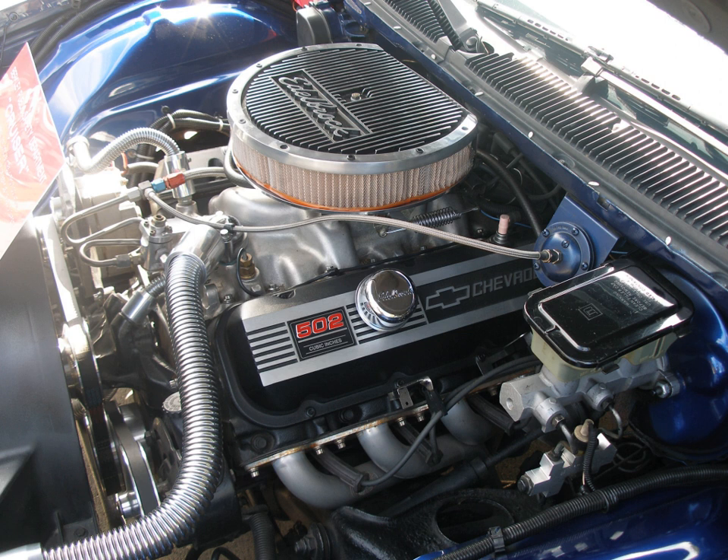The 366 CU in Big Block V8 gasoline engine was used only in Chevrolet medium-duty trucks and in school buses. It had a bore and stroke of 3.935 in × 3.76 in (99.9 mm × 95.5 mm). This engine was made from the 1960s until the mid-1990s. The 366 used four rings on the pistons, as it was designed from the very beginning as a truck engine. The 366 was produced only as a tall deck engine, with a deck 0.4 in taller than the 396, 402, and 454 short deck big blocks.